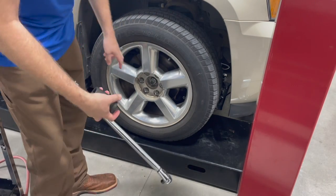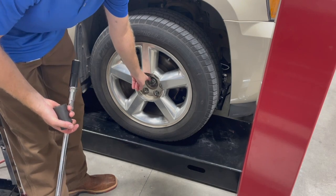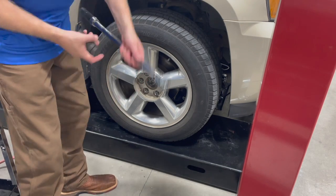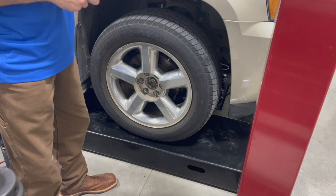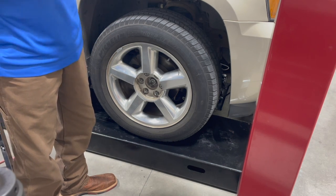Now that the weight of the vehicle's on there, this wheel and tire is going to keep this axle shaft from turning, so it's easier to torque this nut. We need to make sure to torque this nut. On this particular truck, the torque is 177 foot-pounds.